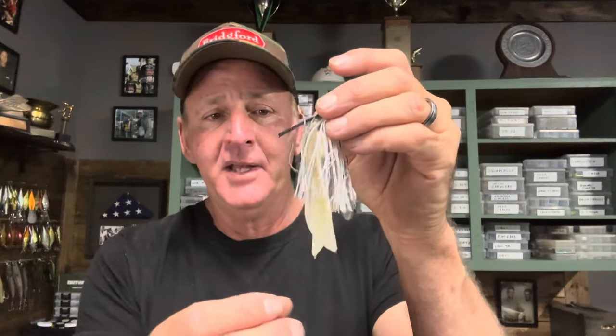I couple it up with a Zoom Super Chunk in the pearl color. Most people that use a swim jig use a curly tail for the curly action, and I do too most of the time. But something about the month of September — I catch a lot of fish on this chunk. I can't take credit for this; there's an angler named Steve Kennedy who fishes the Bassmaster Elite Series and he sort of made this thing famous. I started using it several years ago after watching him on TV shows and it works really well.